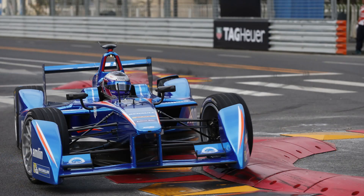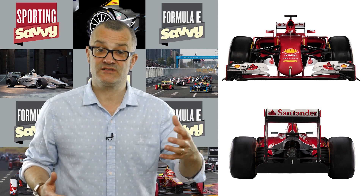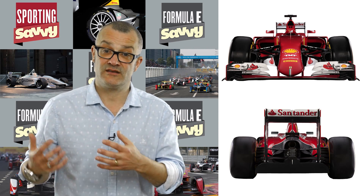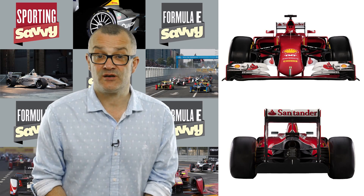They also have steel suspension which copes much better with impacts. If we compare that to a Formula 1 car, the wheels are completely exposed — the only thing in front of the wheels would be the front wing, and then obviously the rear wing behind the car — and all the suspension components are made of carbon fibre.